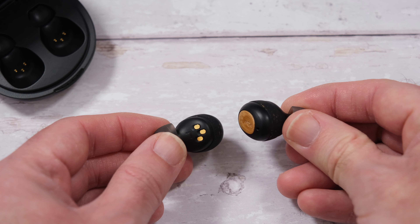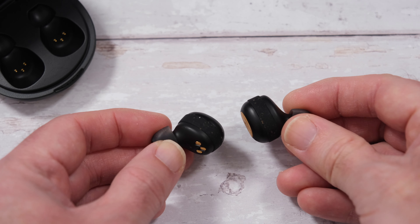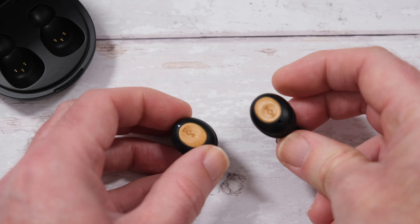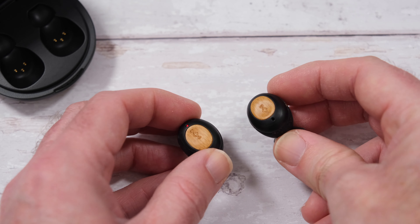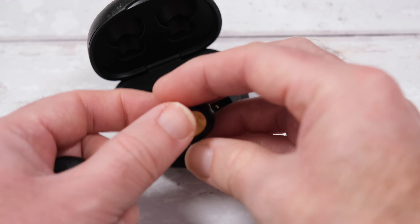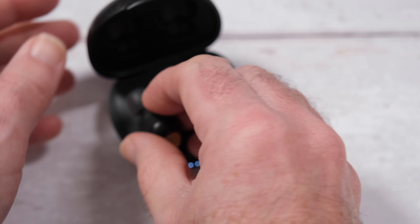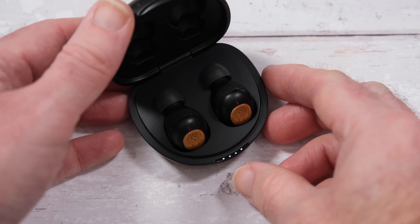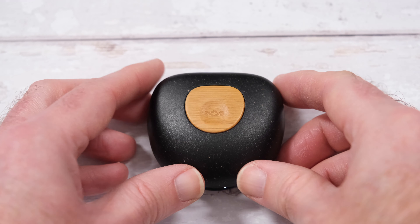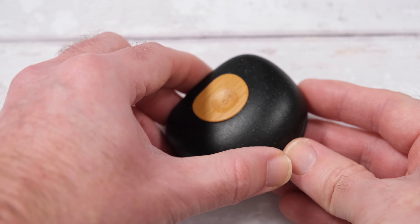In the higher frequencies, a little bit lacking sometimes - not a deal breaker though, but plenty of detail there when you actually need it. I think Marley have done a fantastic job with the Marley Champions. The fact that you can charge these very easily with the case is a really nice feature, because you're getting a very, very good battery life with these - up to 28 hours of audio playback from a single charge.